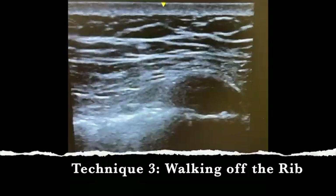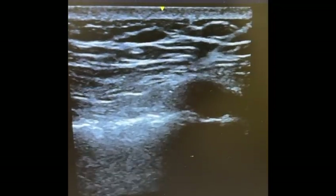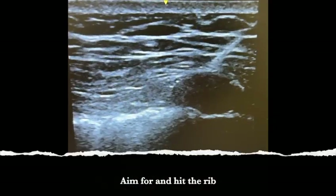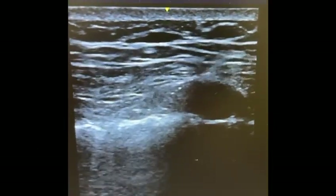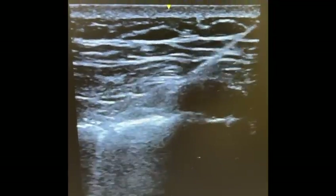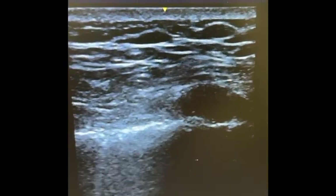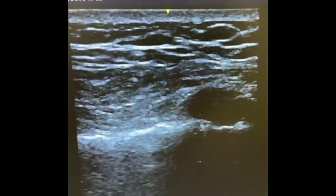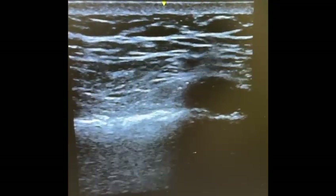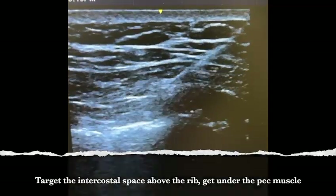Another technique you could consider is to walk off the rib. You can see the plane between the pectoralis major and the internal intercostal pretty well. First, you hit the rib and then try to walk off gently. Unfortunately, the fascia of the pectoralis major is quite thick here, so quite some pressure was necessary to penetrate that fascia. Be very careful not to accidentally cause a pneumothorax by going too deep — it must be very controlled pressure.